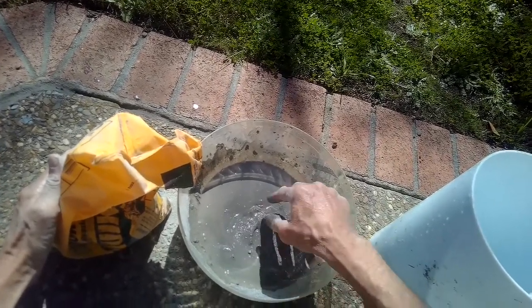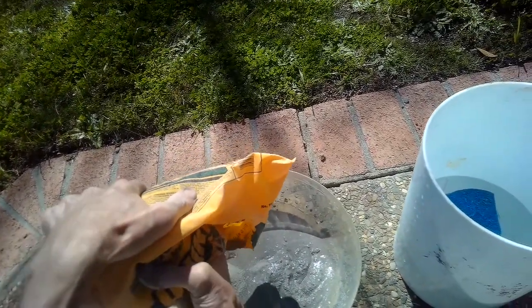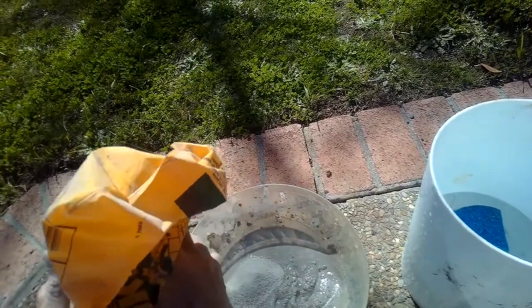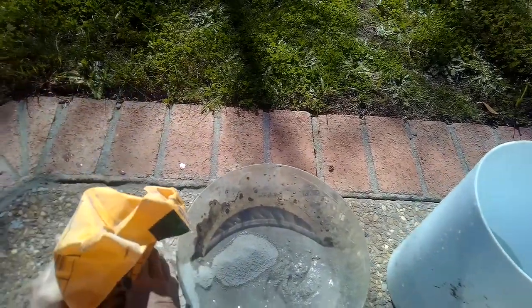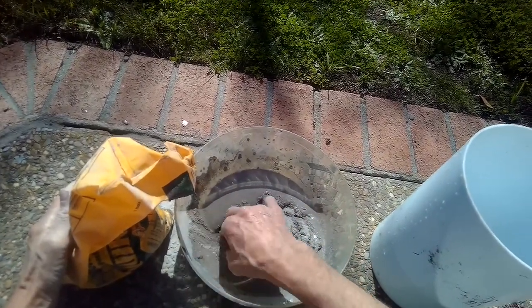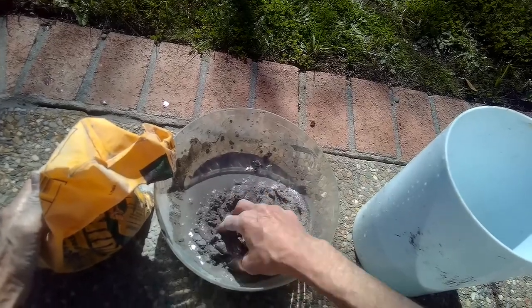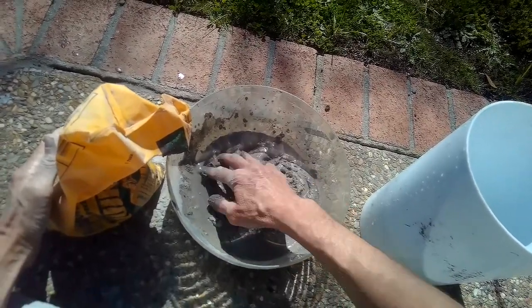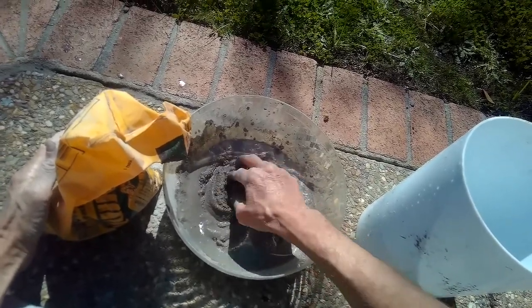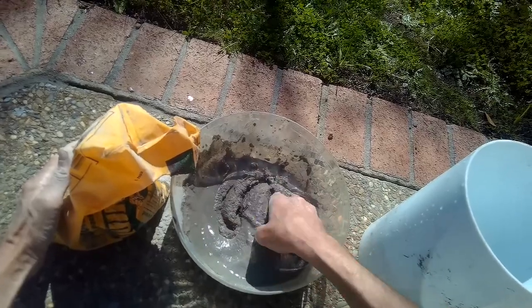One thing to be aware of if you use your hands without gloves is that this stuff does tend to leach a lot of moisture out of your skin, so you don't want to do it for too long. You might want to put some moisturizer on soon after. Now we're getting a little closer to what we want; we just want to make sure all the water is mixed with all the mortar mix — still a little bit too watery.